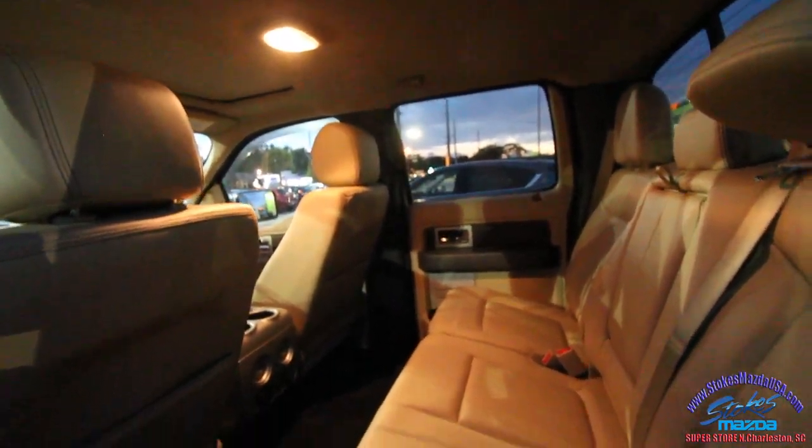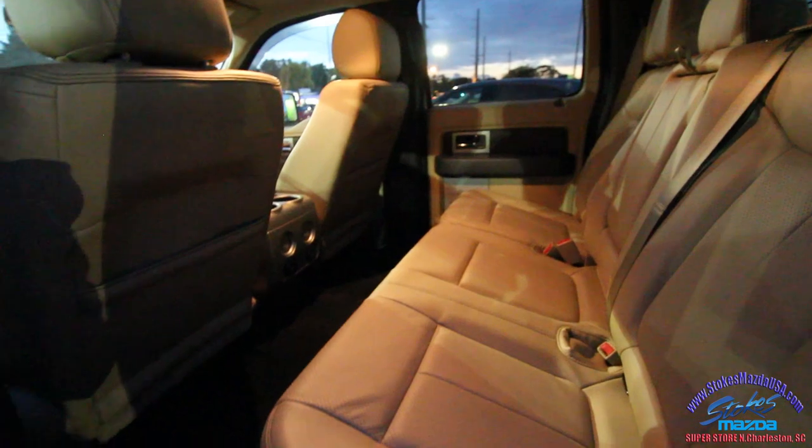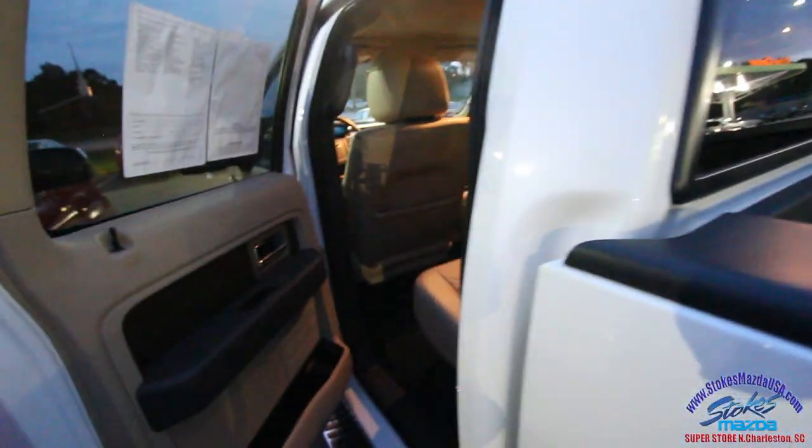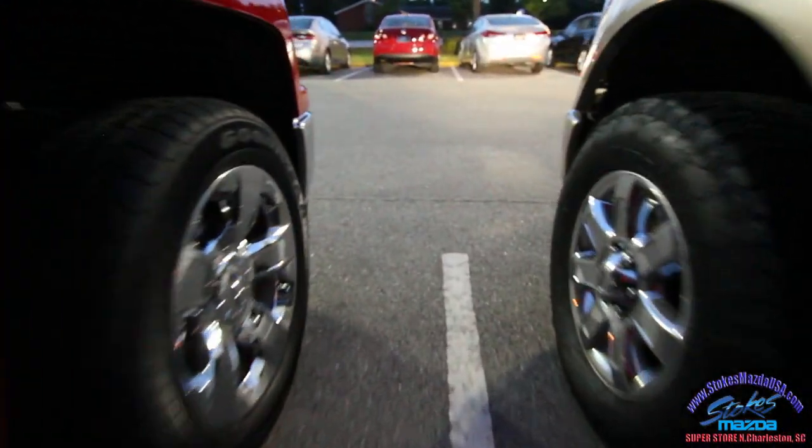That's a nice-looking interior lighting setup in here folks — it really brightens things up inside the F-150. Even the back lights up so you can see what's going on back there at night if you're loading things. So that's your F-150 here at Stokes Mazda, North Charleston, South Carolina on Ashley Phosphate Road.